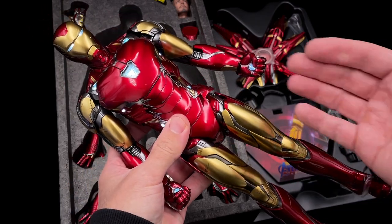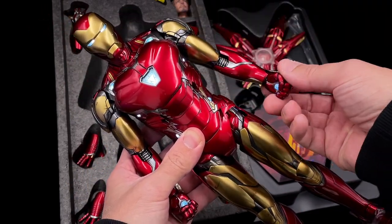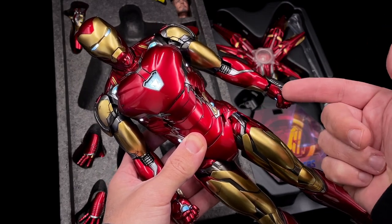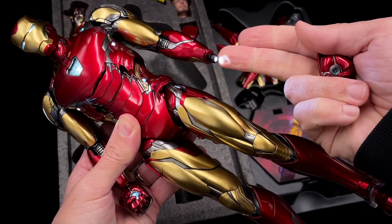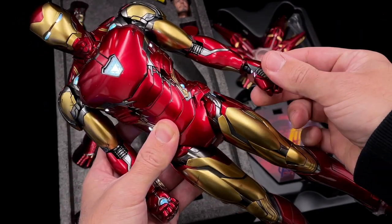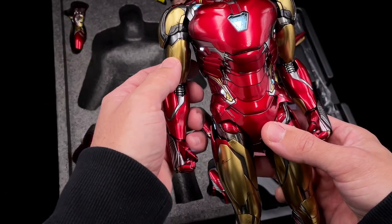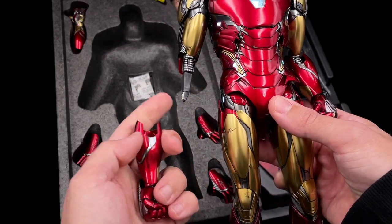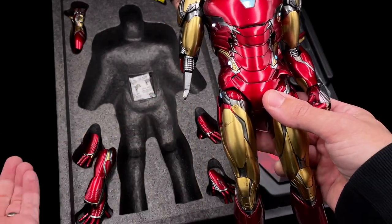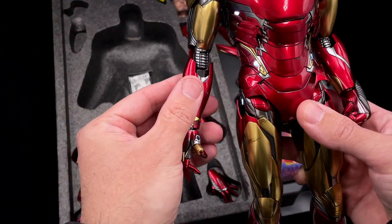There are some restrictions — you cannot rotate the arms 360 degrees — but the elbows and the hands you can remove and swap for others without any problem. This is a big plus; you are not restricted to certain hands only. You can also use the gauntlet very easily. Since the LEDs operate without wires, it's quite easy to do this modification.